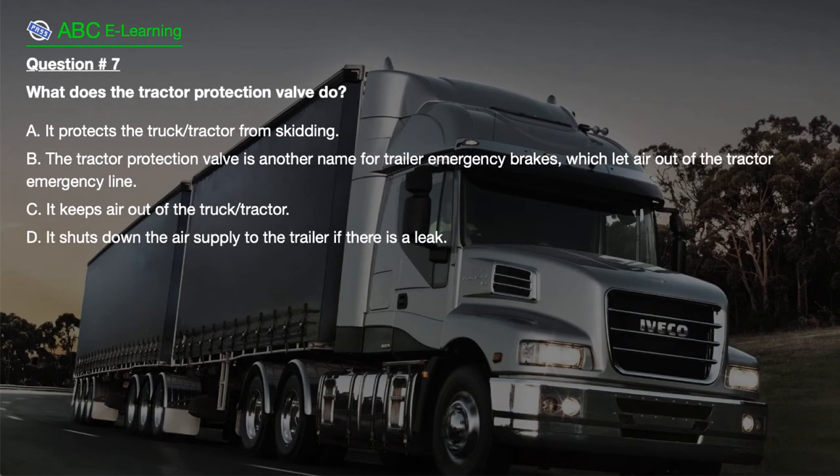Question number 7. What does the tractor protection valve do? A. It protects the truck tractor from skidding. B. The tractor protection valve is another name for trailer emergency brakes, which let air out of the tractor emergency line. C. It keeps air out of the truck tractor. D. It shuts down the air supply to the trailer if there is a leak.